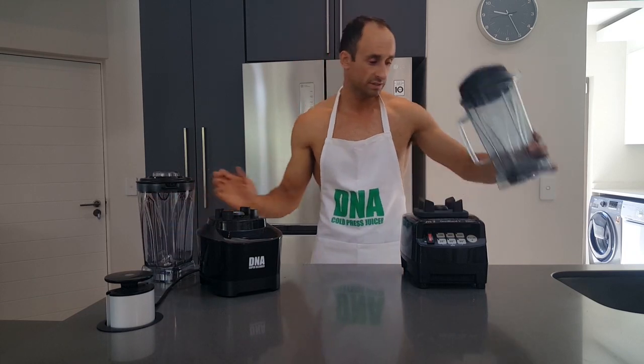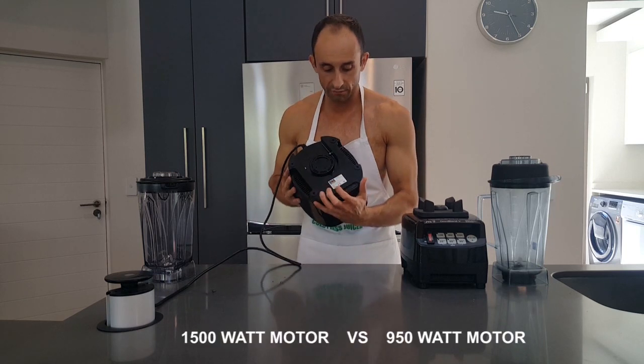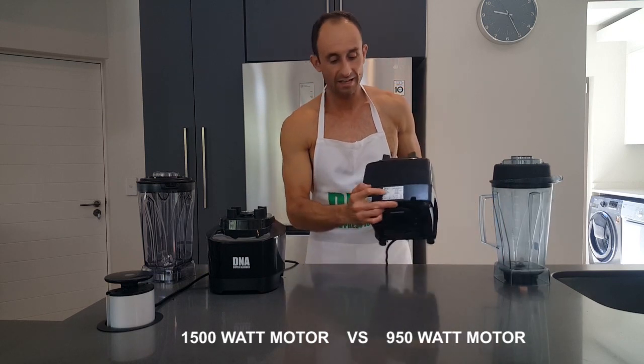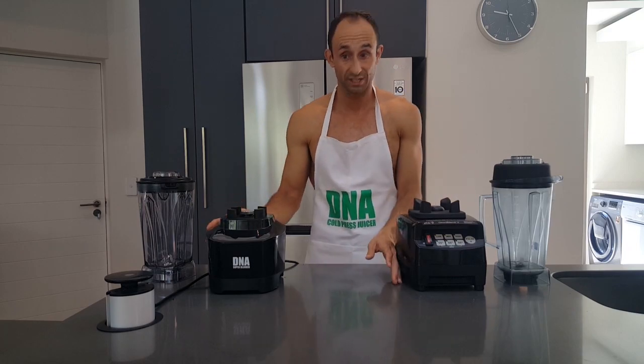Let's have a look at the motors. The DNA has a 1,500 watt motor, whereas the Omniblend has a 950 watt motor. So the DNA is 50% stronger in terms of wattage.